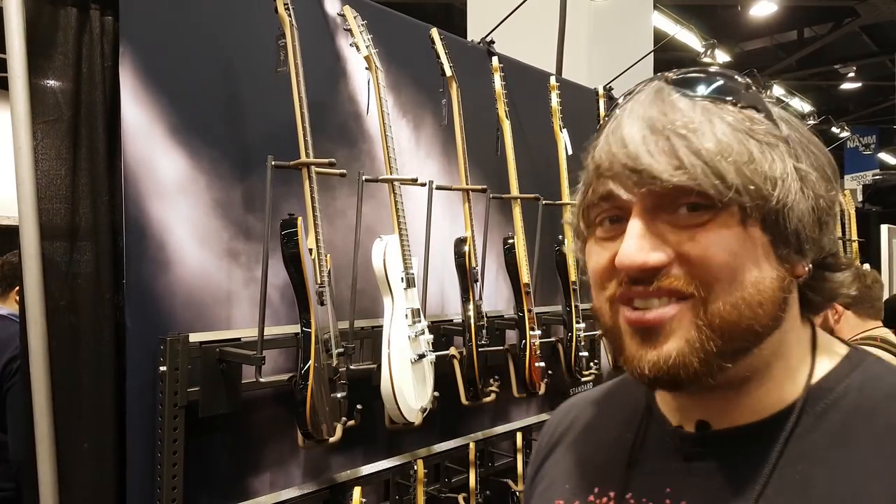You crazy bunch. We're over at the Chapman Guitar booth, and there's loads of new stuff. They're doing really well, man. Let's have a little look around and see what we've got.